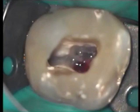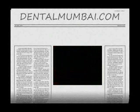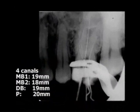The working length is determined by means of an electronic apex locator. For the sake of demonstration, a tooth-length radiograph with instruments in the four canals was also taken.